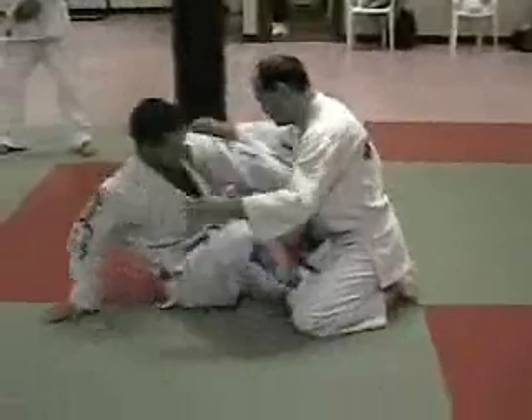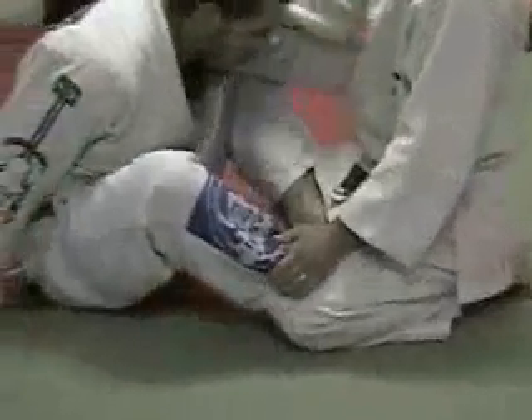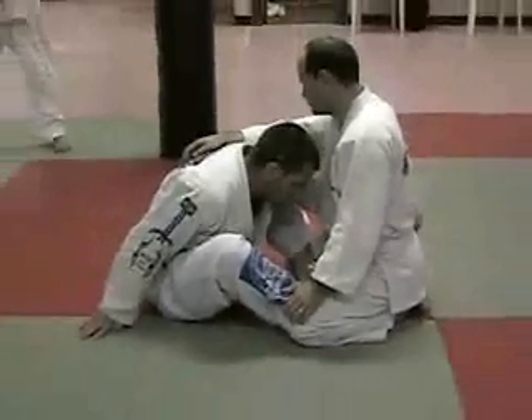First of all, I'm in butterfly guard, which means I have my feet inside his legs. I have my butt back, and my head is lower than his head. So I'm like this.